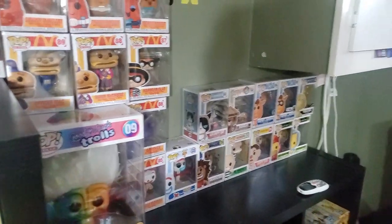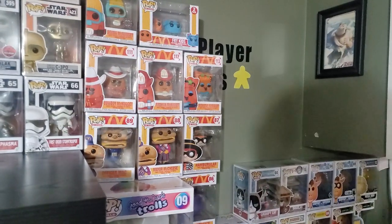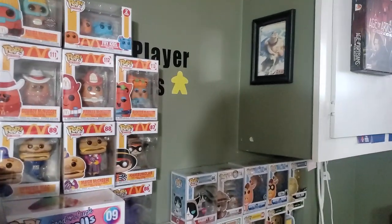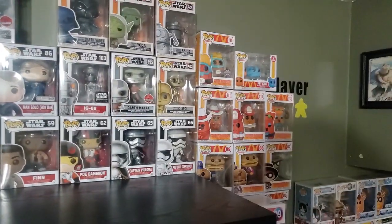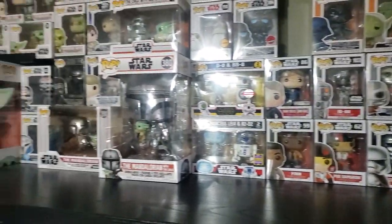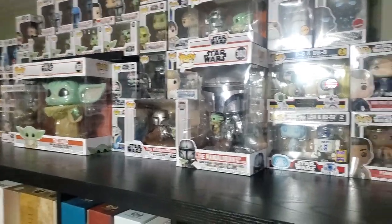I do have a bunch of Pops. I don't know if I'm gonna keep them or not — they're taking up room, and I need to get some more shelves because I'm running out of room. There's a little picture for Santorini, the Zeus edition. More Pops up here. I want to sell these because I'm gonna run out of room for board games soon.